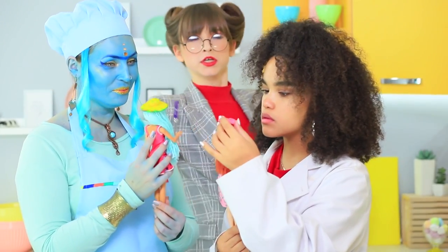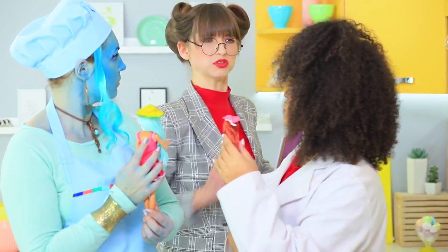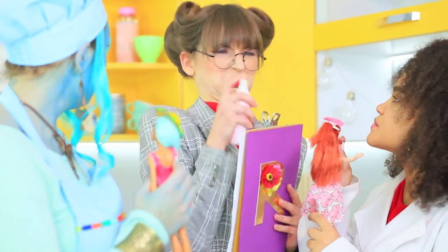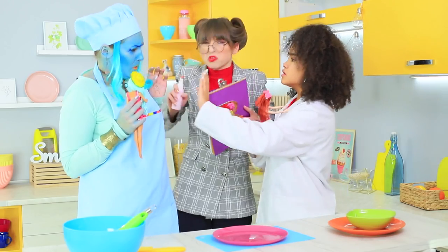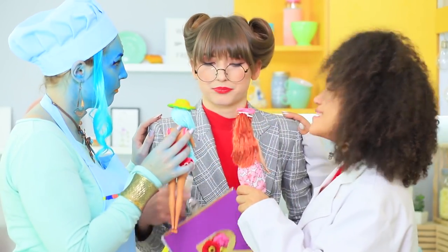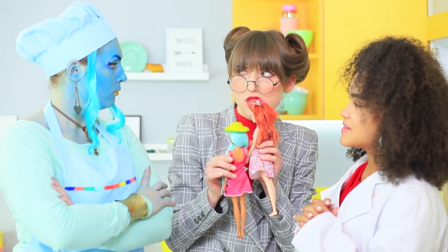But Mademoiselle Ratatouille is not satisfied with all this! Why is there such a mess in the kitchen, and why is there a strange being of a strange blue color? Hold back your charm, Mademoiselle Ratatouille, and try out our new Barbie hat desserts — they say its taste is breathtaking!